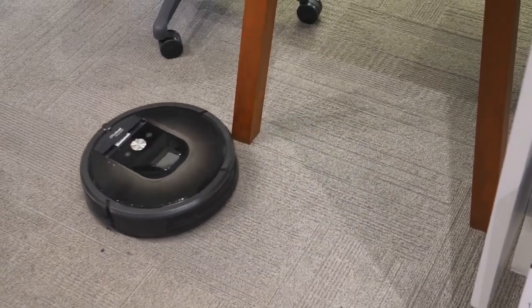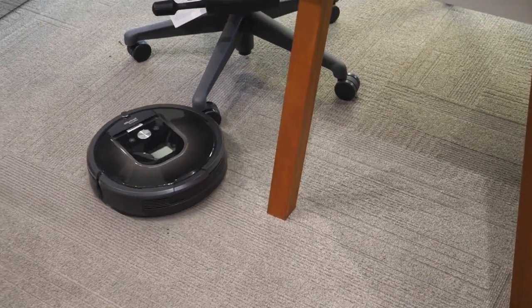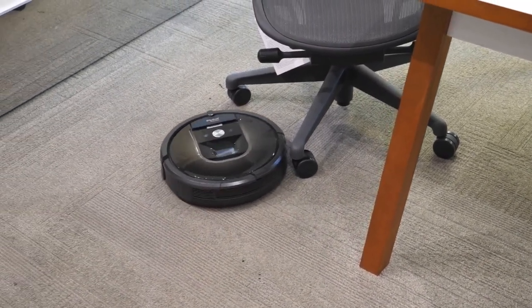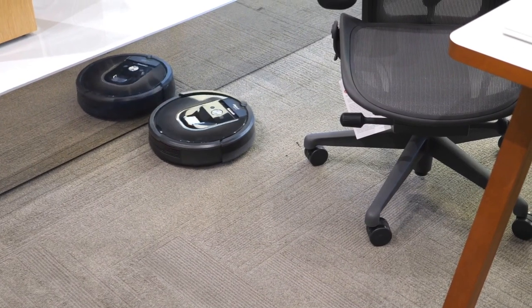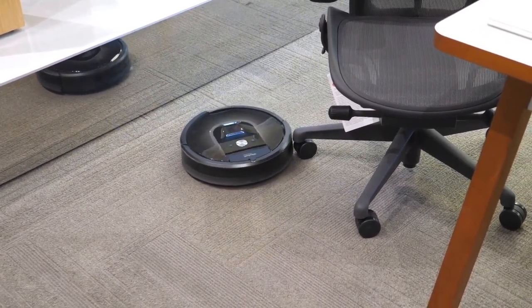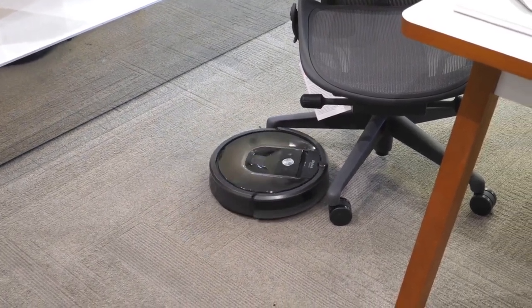Hey guys, in this video I'm going to be checking out the Lictru C30B Robot Vacuum Cleaner. I have reviewed this Lictru C30B Robot Vacuum Cleaner based on personal opinion by verifying the market value. If the product has more information and an updated price, it will be linked in the description below. Ok, let's start.